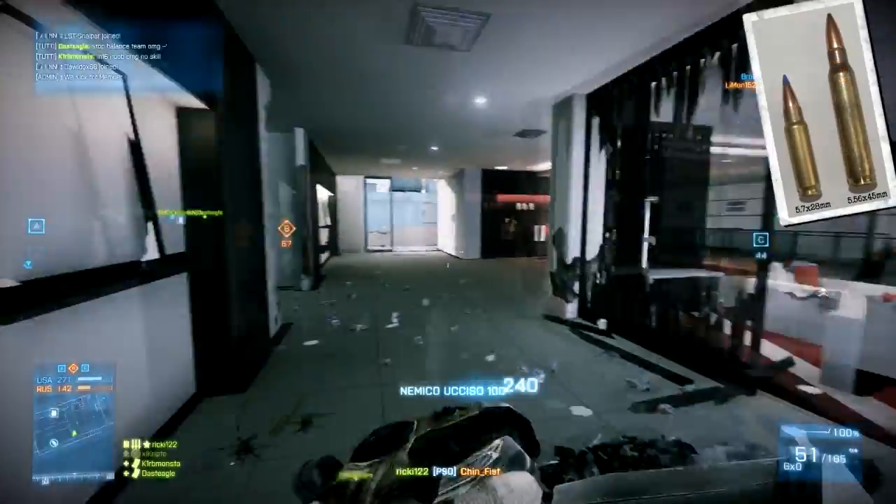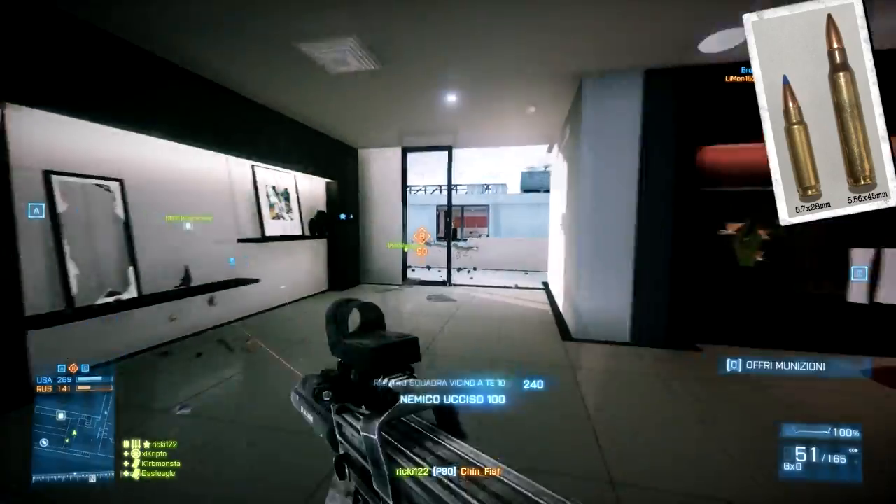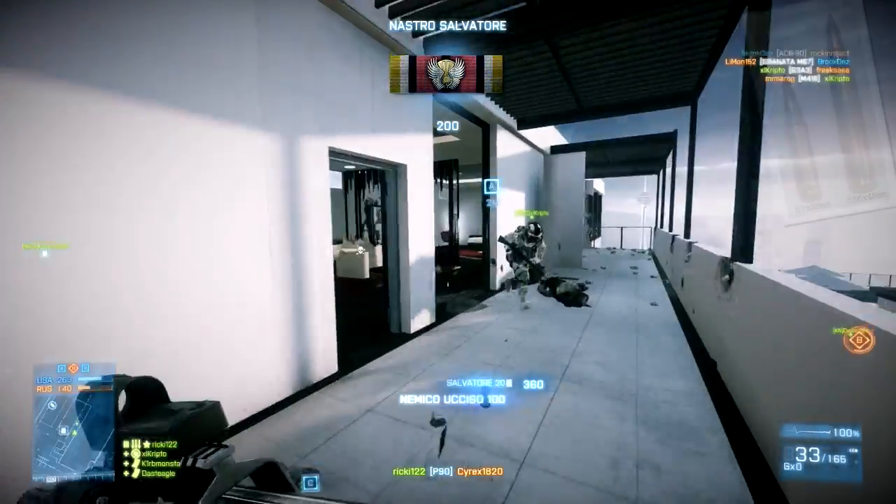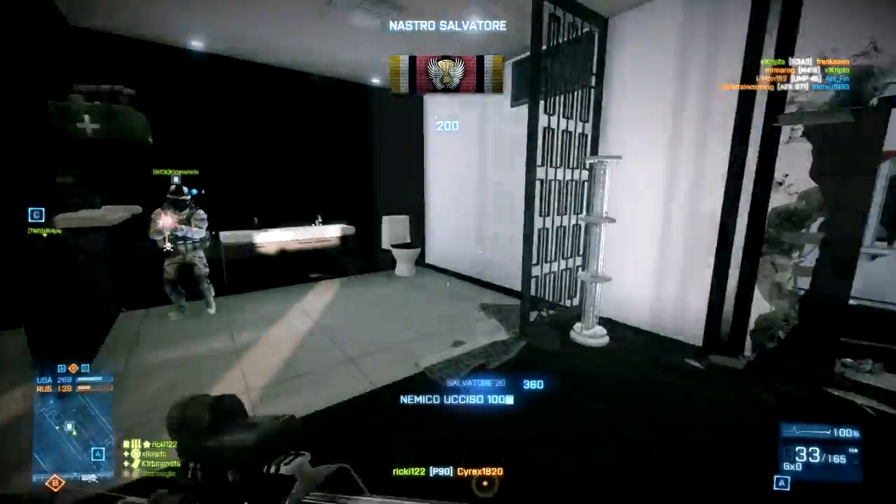Nacque così il calibro 5,7x28mm, con proiettili ad alta velocità, ad alta precisione, in grado di percorrere lunghe distanze, ma soprattutto con un'alta penetrazione.